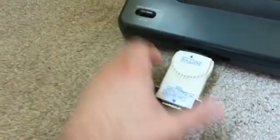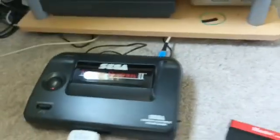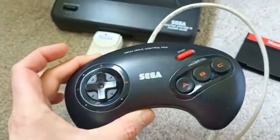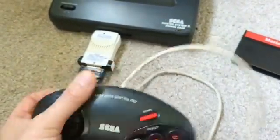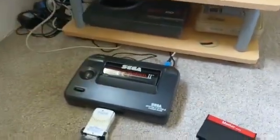I also built this adapter — it's a quick and easy build — which converts from the Master System pad, which is quite hard to use, to a rewired Mega Drive pad. Anyway, that's not the purpose of this video. The purpose is to quickly show the reset mod.